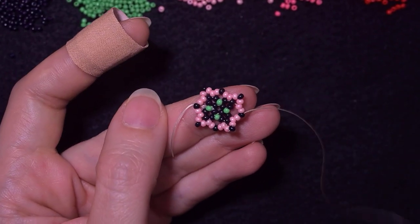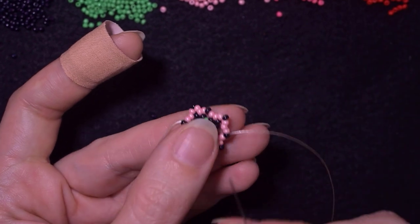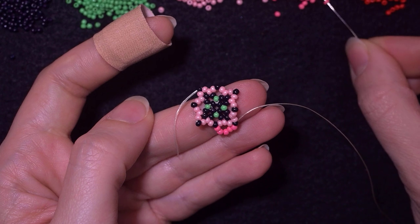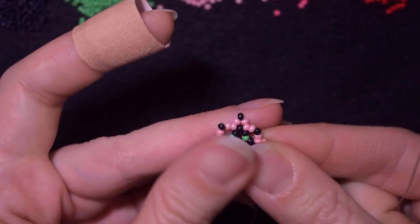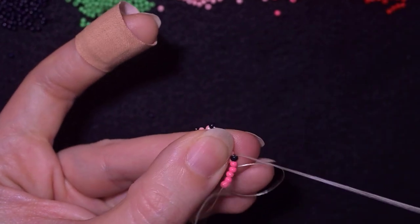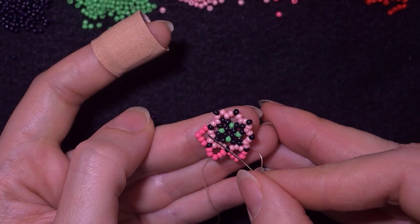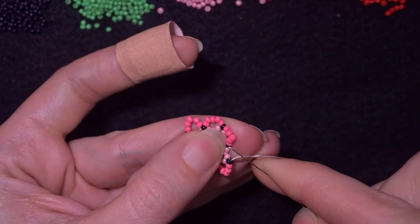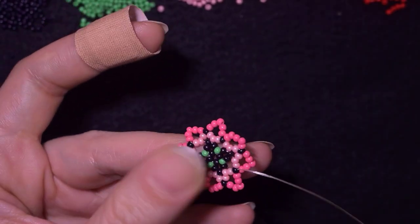Now I have this, and as I'm exiting from this pink I'm going to take five dark pink beads. I have my five here and I'm going in the other black bead. Then again I'm taking five beads. I go like this — I'll show you one more time — and I'm going in the other black bead. It's absolutely the same thing: add five and connect the black beads. I'll meet you at the end of this row.